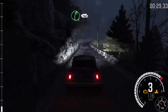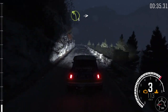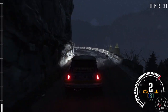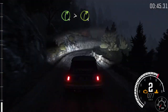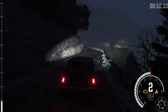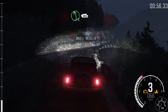Right 5 long, 130 over crest. Left 3 into left 2 long. And left 4. Into right 4 long tightens to 3. Left 6, 60. Right 5 tightens to 4. And left 5 crest, 80.